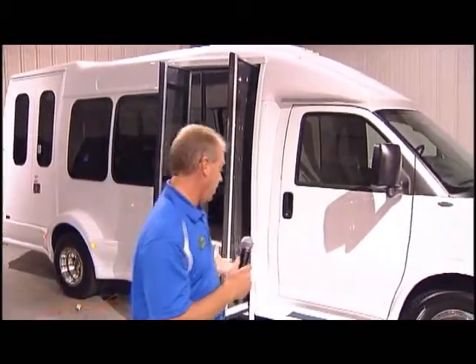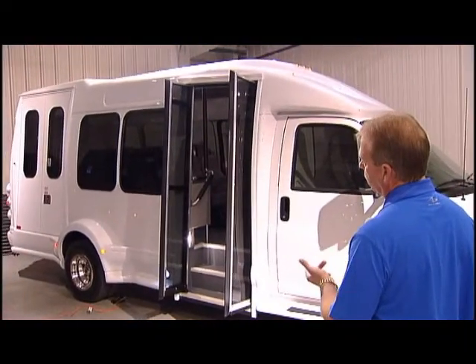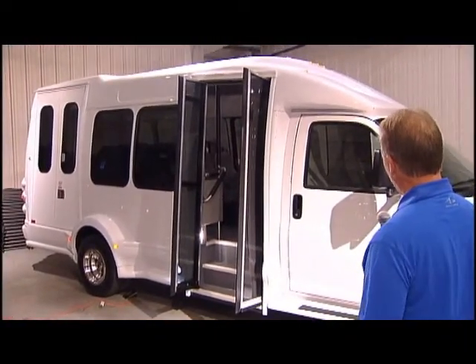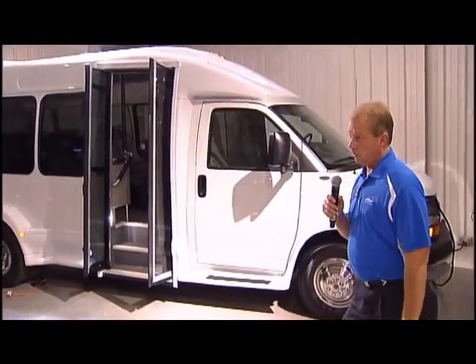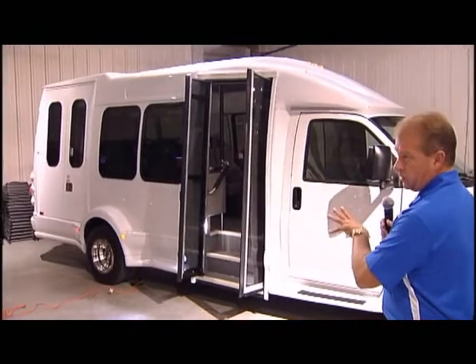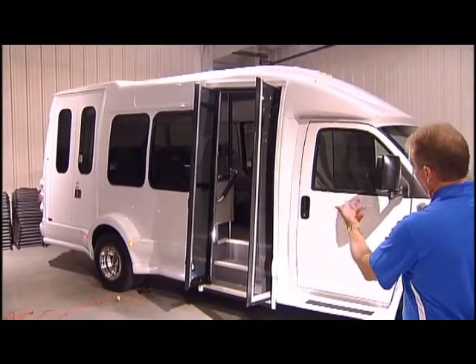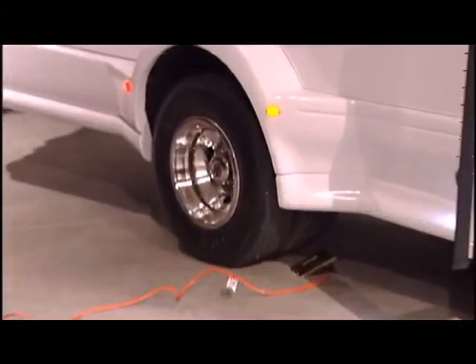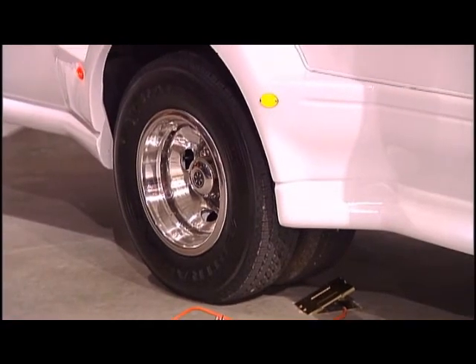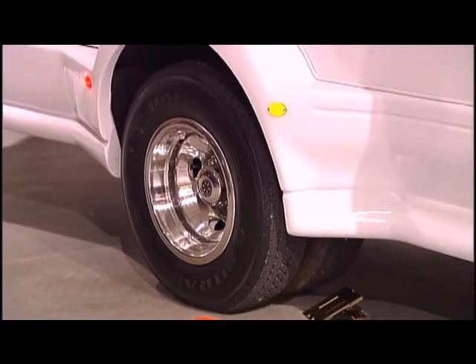The first thing I want to talk about, which you can't actually see, is the steel roll cage and the floor structure. Turtletop was the first bus manufacturer to put a five-year, 100,000-mile warranty on the steel cage itself because it's built so strong. The Vantara Terra Transport dual rear wheel was actually tested and passes FMVSS 220, which is the school bus rollover crush test — very few buses do that.